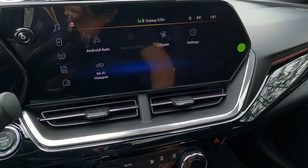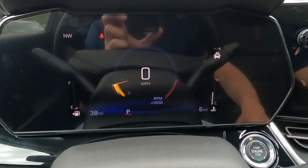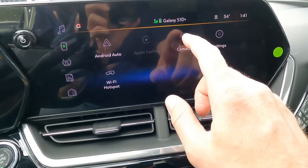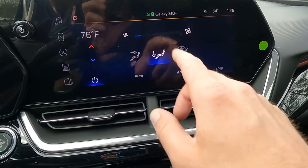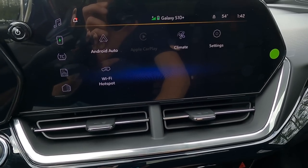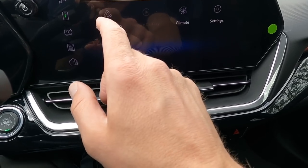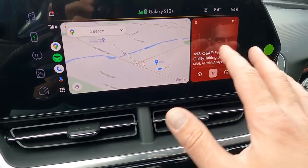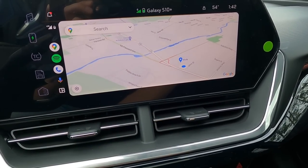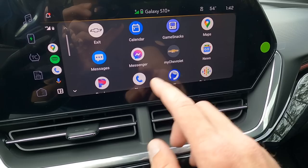Now let's get to the fun stuff — the 11-inch diagonal screen for your infotainment. You also have an eight-inch diagonal screen for your driver information center. Climate control is at the bottom, with a climate button to adjust settings right from the screen. You have menu buttons on the side: a home button brings up your main icons — Android Auto, Apple CarPlay, climate settings, and the Wi-Fi hotspot. If I go to Android Auto, which I paired via the wireless charger, you can have a split screen with nav and audio, or go full-screen nav. I'm using Google Maps right now, which is awesome.